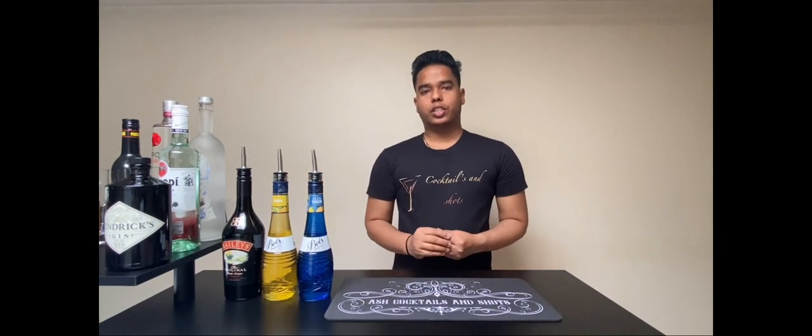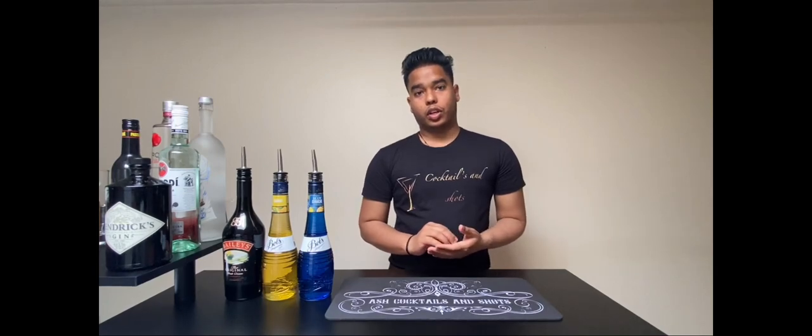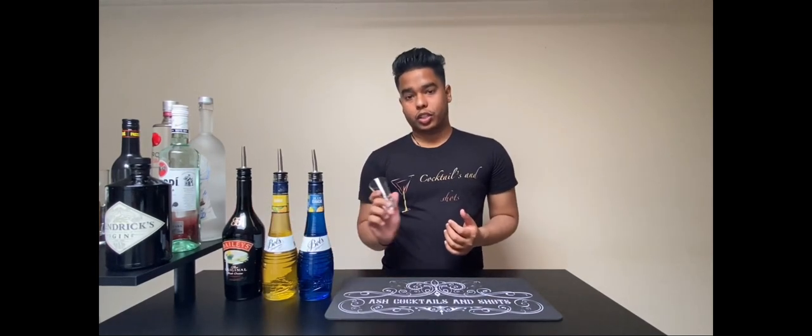Welcome guys to Ash Cocktails and Shorts. Today I'm going to show you how to make a Bazooka Joe shot. For that you will require a shot glass.